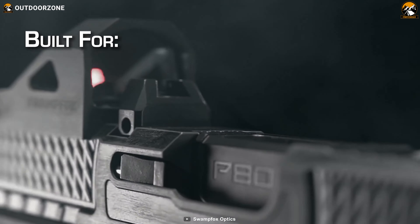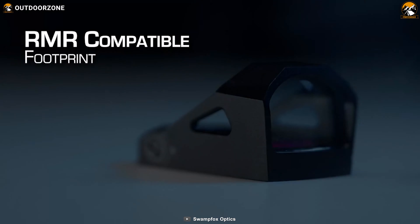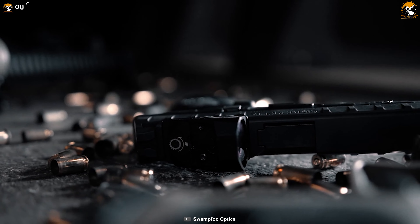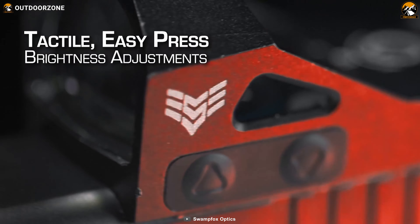To conclude, the Swamp Fox Liberty boasts some amazing features, great concealing capability, a long-lasting and easily swappable CR1632 battery, and it makes an excellent upgrade for your pistol.